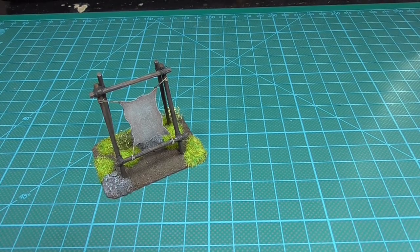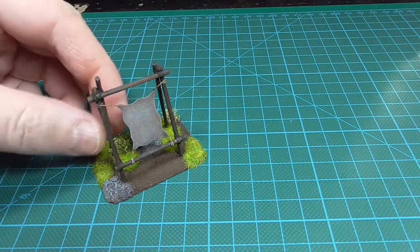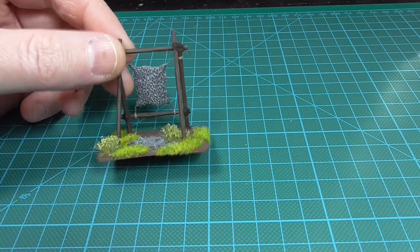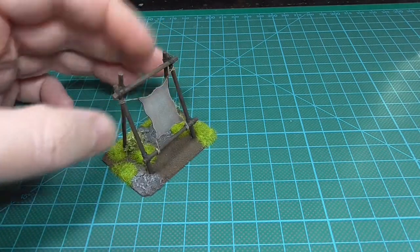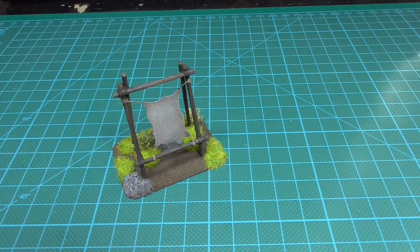Next up we have the tanning rack. I had a concept build of this that I showed last week and this is how it came out when I built the proper one. So all scratch built. There should be a build video on my channel also — I took some video while building it. So if you want to build one of these, look at that.